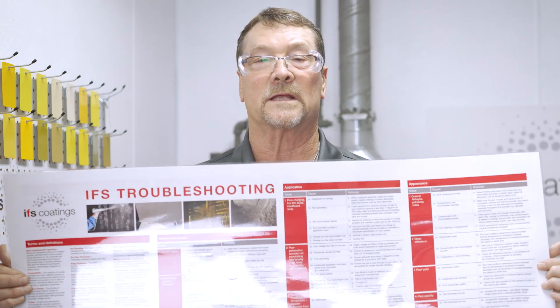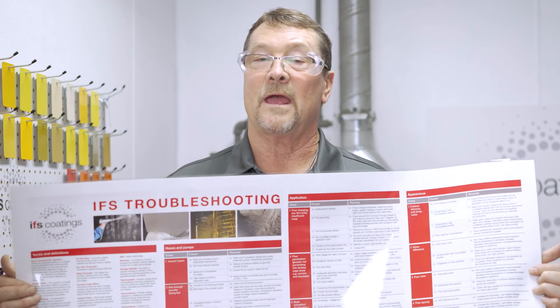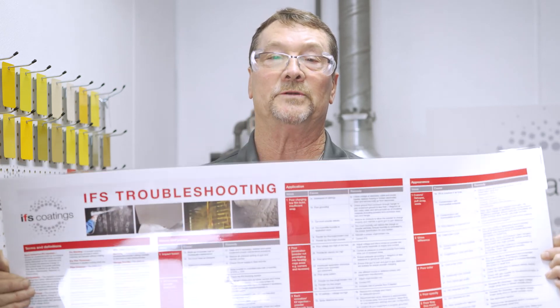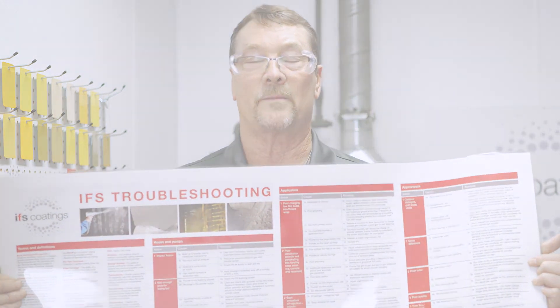They also have English on one side, Spanish on the other, and they cover a wide variety of typical problems that you can have in a powder coating operation.